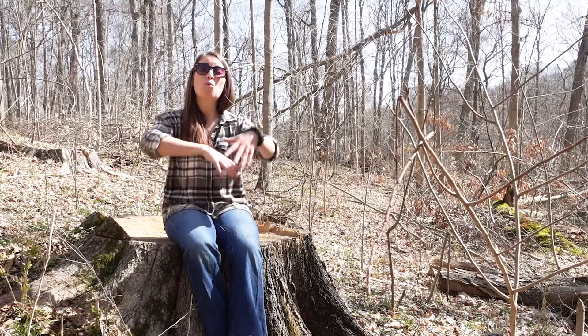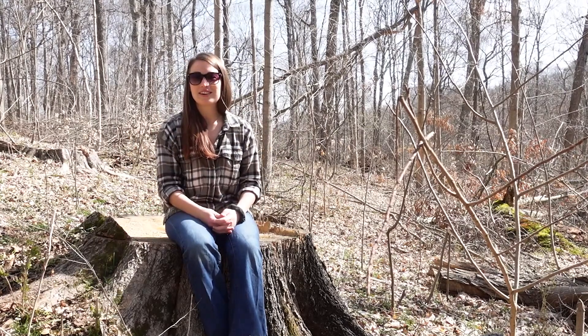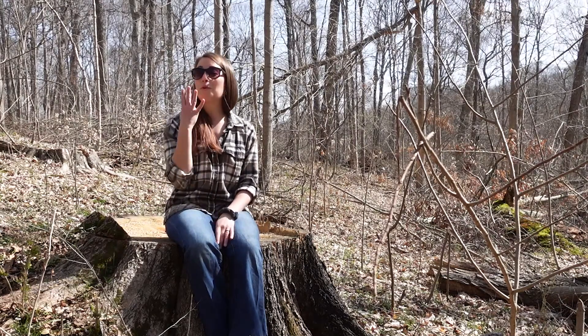There are 158 species of maple worldwide, from Asia to the deserts of Mexico to right here in the Midwest. There are only 13 native species of maple in the United States. We have about half of those here in Ohio, and only four species of maple will give you sap that we like to make delicious syrup from. One of those is the sugar maple, and that's what we're going to focus on today. So let's go find one.